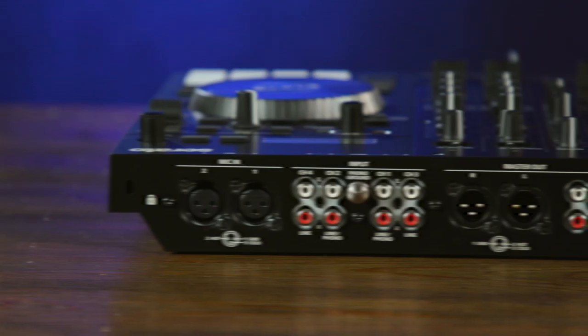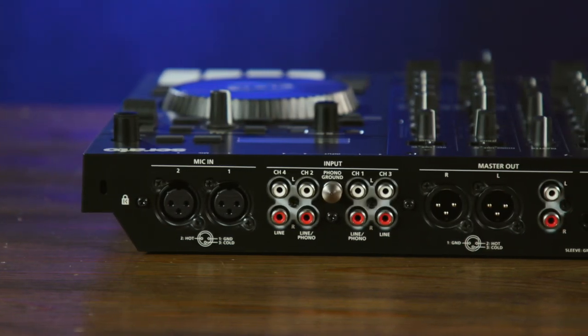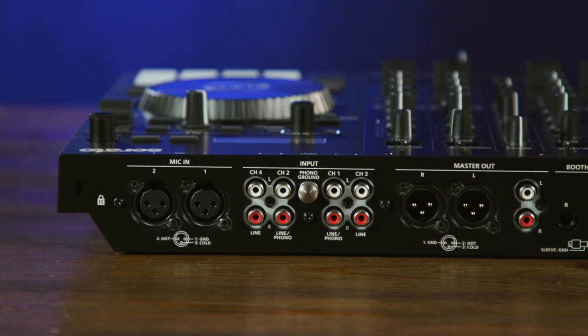Let's have a closer look at what you can actually do with the DJ 707M. Let's start with inputs and outputs — specifically inputs, there's a whole lot of them. Mobile DJs said they need at least two microphone inputs. We obliged with two XLR microphone inputs, with great sounding preamps and a whole bunch of effects that we'll get into in a second.